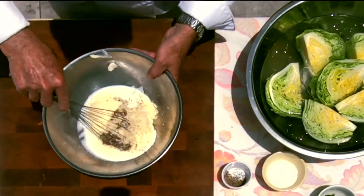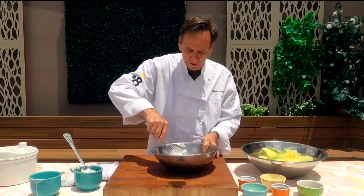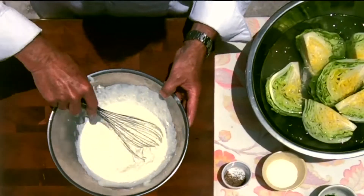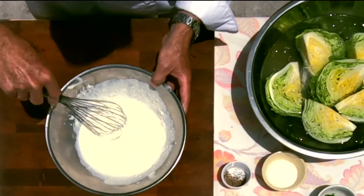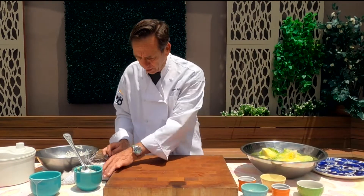Take this and whisk it up. This is kind of like blue cheese in a way, but without that strong blue cheesy flavor. Give it a good whisk, and if you're going to serve this right away go for it; if not, put it in the refrigerator and let it chill down a little bit.